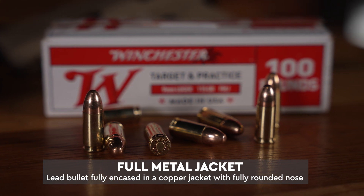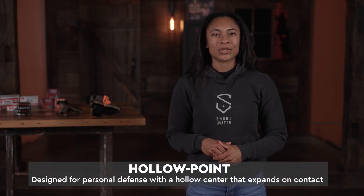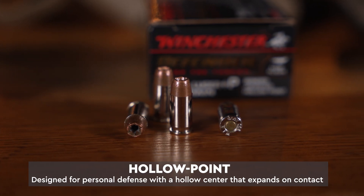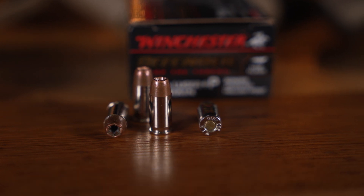This type of ammunition is better suited for recreational shooting or training. A hollow point, on the other hand, is better suited for personal defense. A hollow point is going to have a hollow center, so as soon as it makes contact it is going to expand and then have a better transfer of energy.